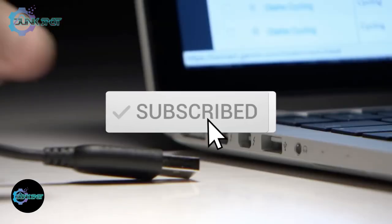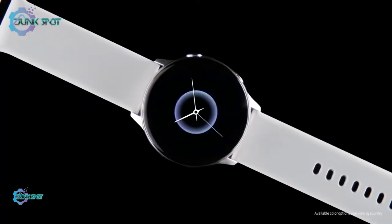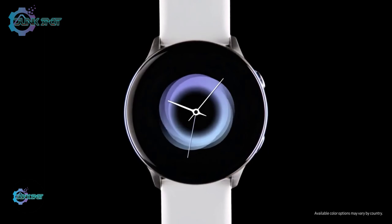Be sure to leave a like and subscribe to the channel to get more videos like this in the future. If you have any questions related to these products, leave a comment below and we'll get back to you. Catch you soon.